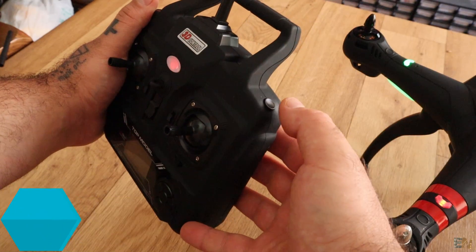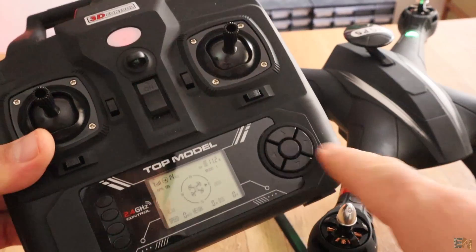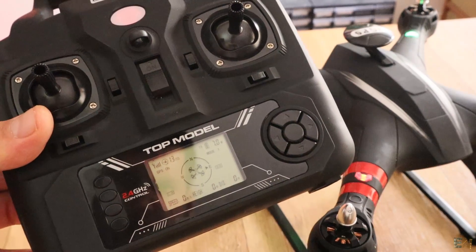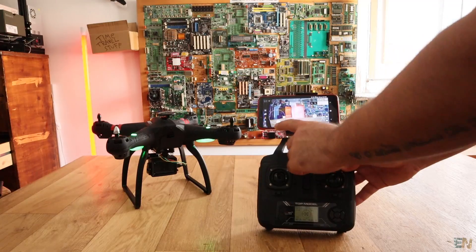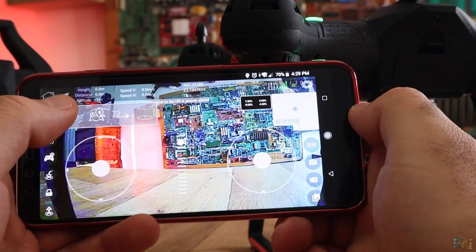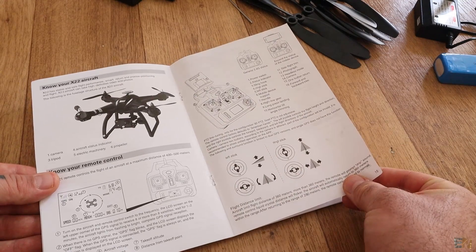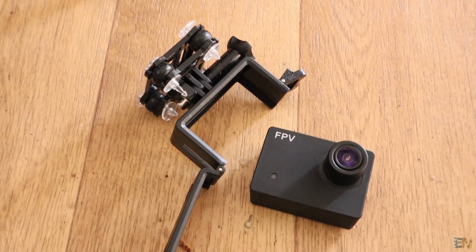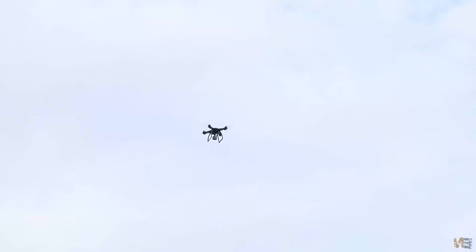Pressing this button for 3 seconds will automatically land the drone, and pressing this other button will get the drone to the home position. Using the app you could draw the route you want the drone to take or put the drone into follow mode. The manual is in English but with a lot of errors, so read it slowly. I like the drone but I am very disappointed by the camera quality, since I wanted this drone specifically to see how it records — video quality and stabilization.